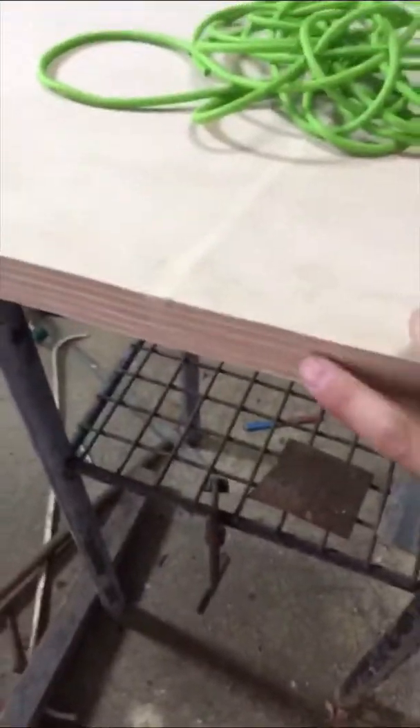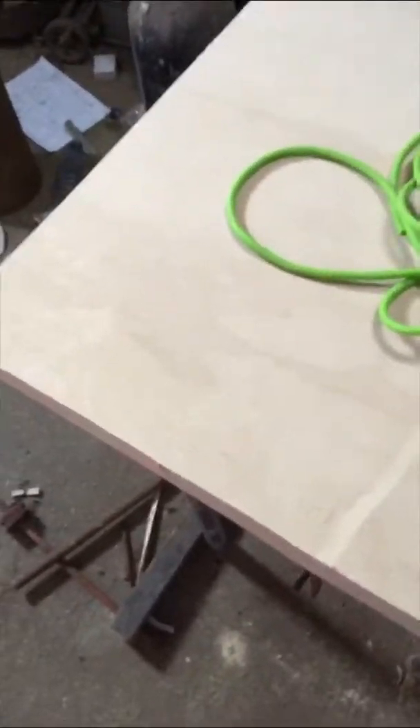We'll be cutting the templates out of this 50mm plywood, which is what I use for kitchen benchtops. This is the elastic, which is natural latex, and then we'll be making the holster out of this leather.